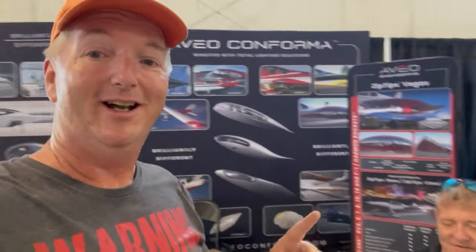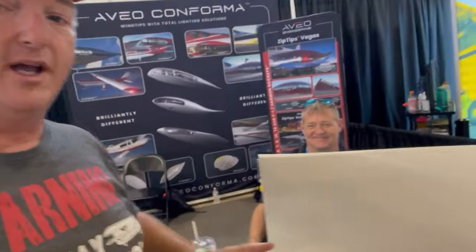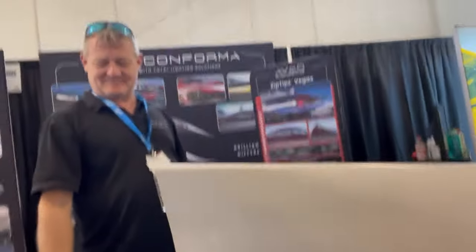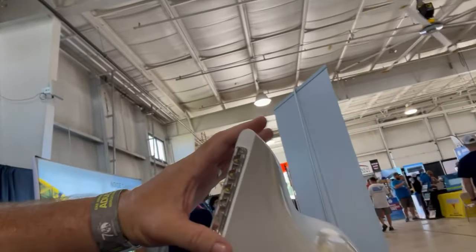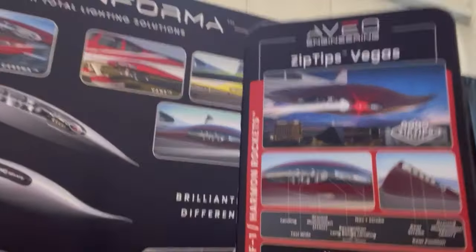In the last video on RV-10 upgrades, I spoke with Damien about the Vegas tips. Well, guess what — they are out. They are available, and this is one of them right here.